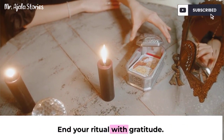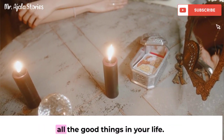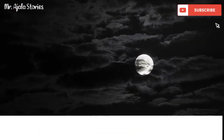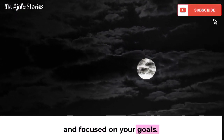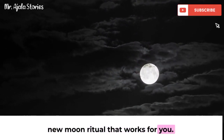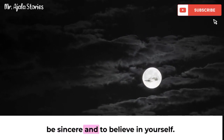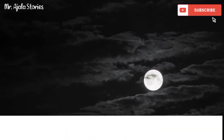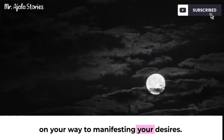End your ritual with gratitude: take some time to express gratitude for all the good things in your life. This will help you stay positive and focused on your goals. I hope these tips help you create a new moon ritual that works for you. Remember, the most important thing is to be sincere and to believe in yourself. If you do these things, you'll be well on your way to manifesting your desires.